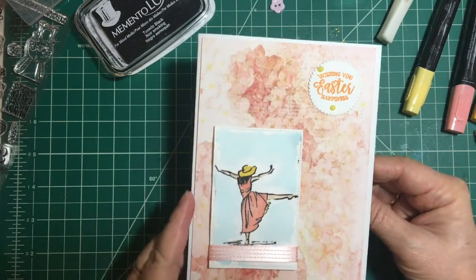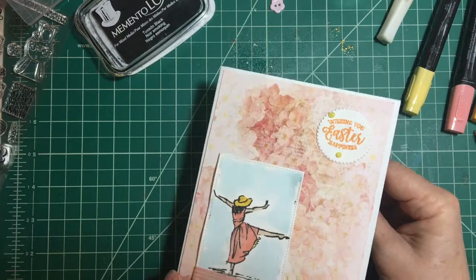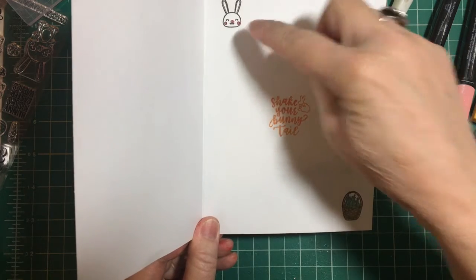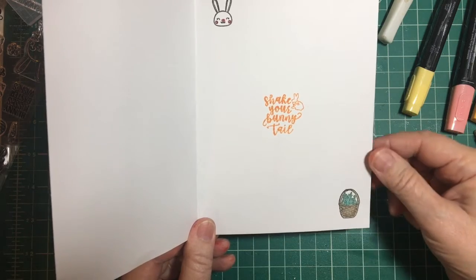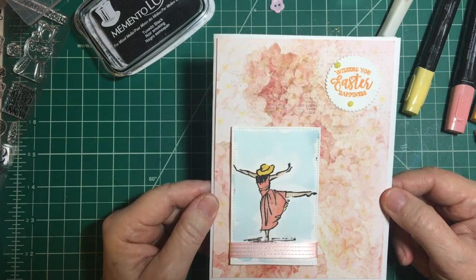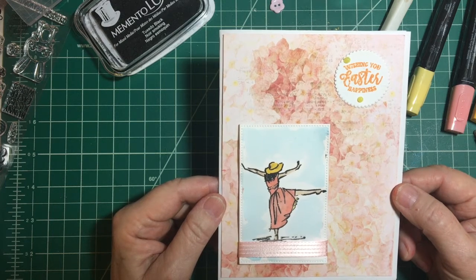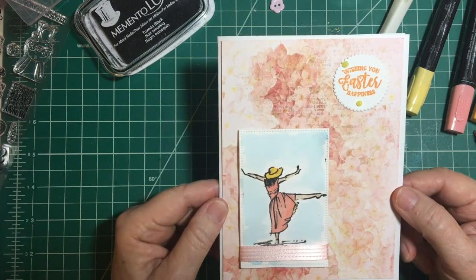Then on the inside I just put these Nuvo drops — let's see what happens on the inside. I put 'shake your bunny tail' and stamped two more little stamps that were in the set. So there's my Easter card. Again I apologize, I lost all that footage. Thank you so much for watching — I appreciate each and every one of you. You all have a wonderful day and I'll see you soon. Bye-bye!